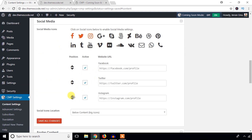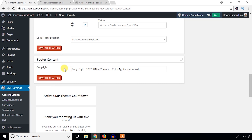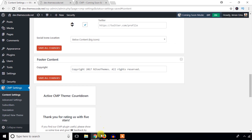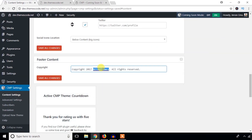You can drag elements up or down easily. Under Footer Content, you can change the credit text. I'm going to change it to 'Themes Code'. Always remember to hit Save Changes whenever you update anything.